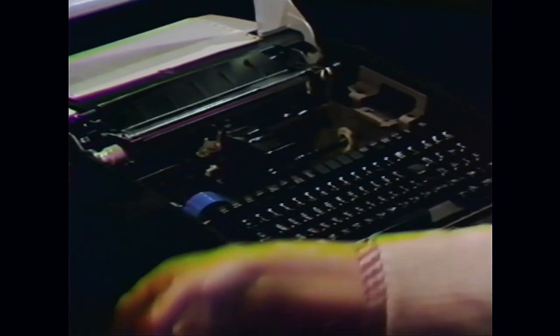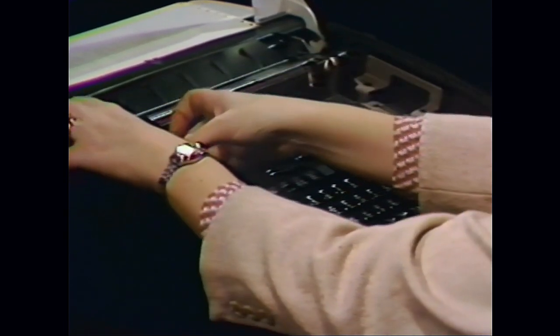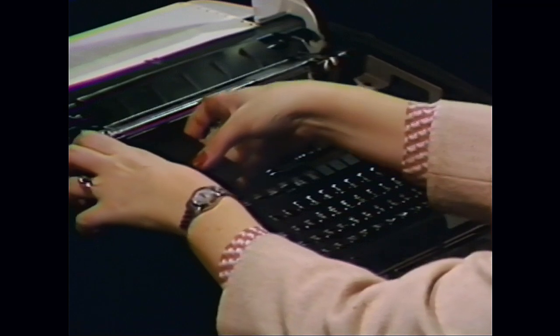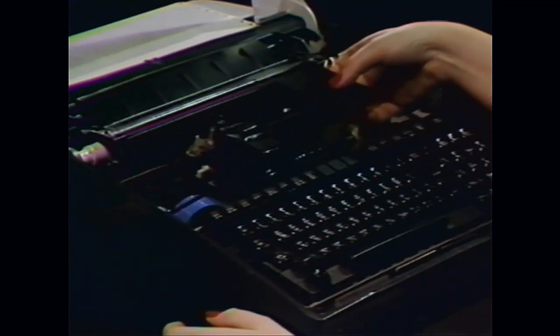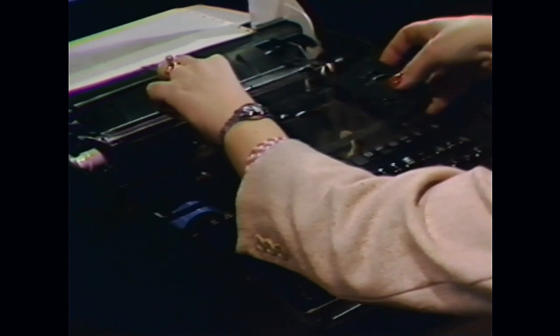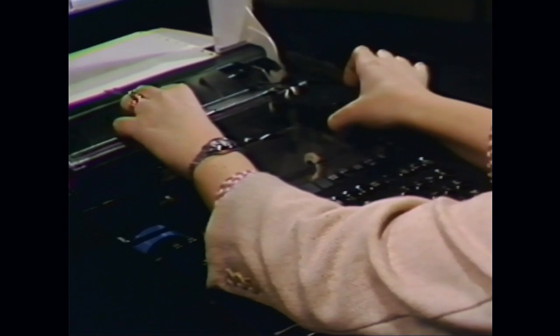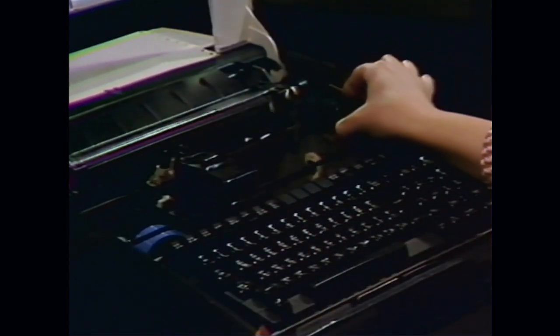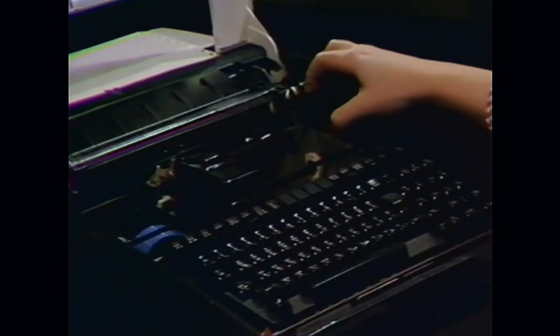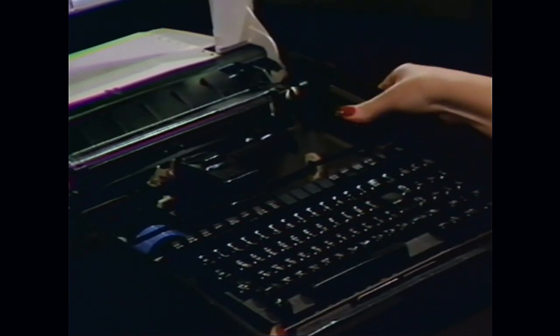Center the print head and pull the print head locking lever toward the keyboard as far as it will go. Put the ribbon around the outside of the two rollers located on the left side of the terminal and pull the cartridge to the right, passing the ribbon between the print head and the rollers located in front of the print head. Place the cartridge on the magnetic bracket on the right side of the terminal, making sure it is securely in place.